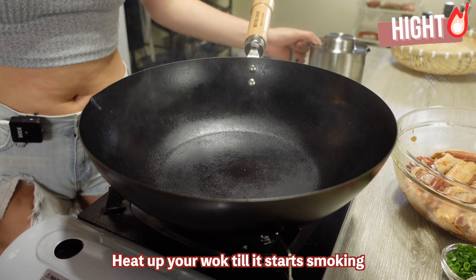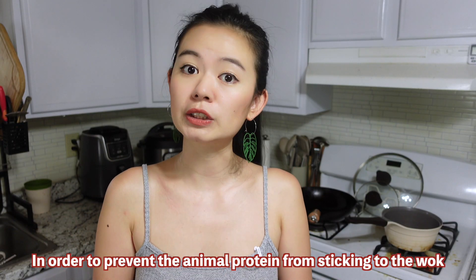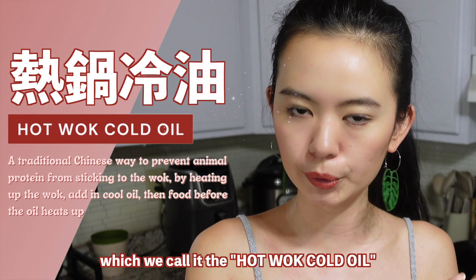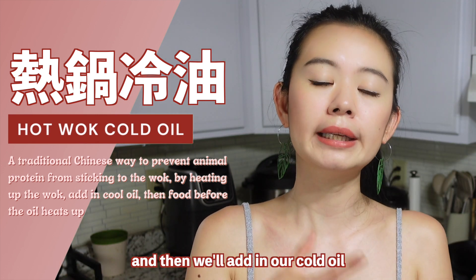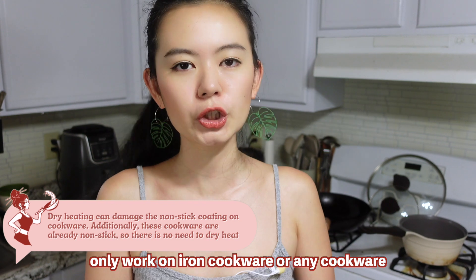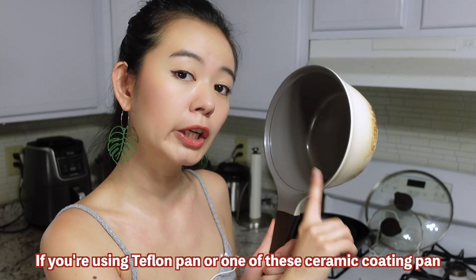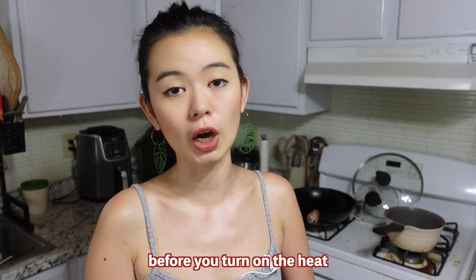When that's all done, let's start cooking. Heat up your wok until it starts smoking, which is around 200°C or 400°F. In order to prevent animal protein from sticking to the wok, there's a technique Chinese chefs use called 'hot wok, cold oil' — we heat up the wok to almost the smoking point, then add in cold oil and add our food before the oil heats up. Note that heating up your cookware without anything inside only works on iron cookware or any cookware that doesn't have a non-stick coating. If you're using a Teflon pan or a porcelain-coated pan, always make sure there's something — liquid, oil, or ingredients — in your wok before you turn on your heat.